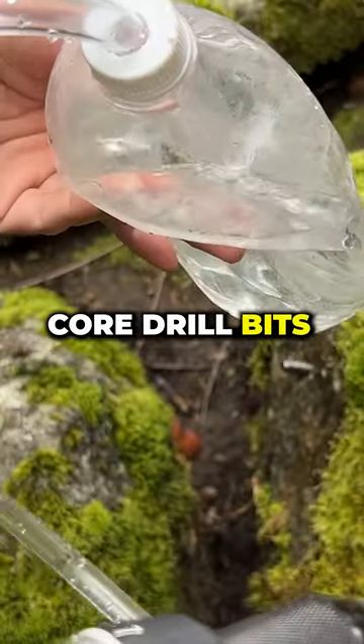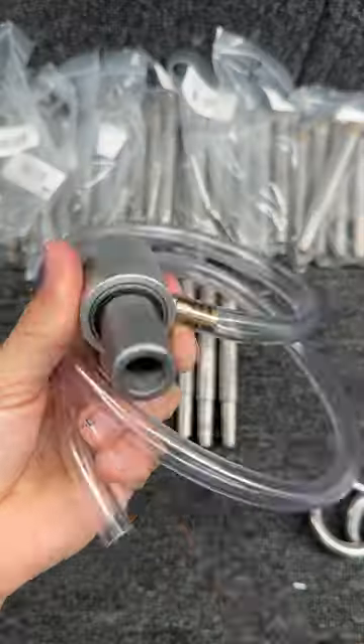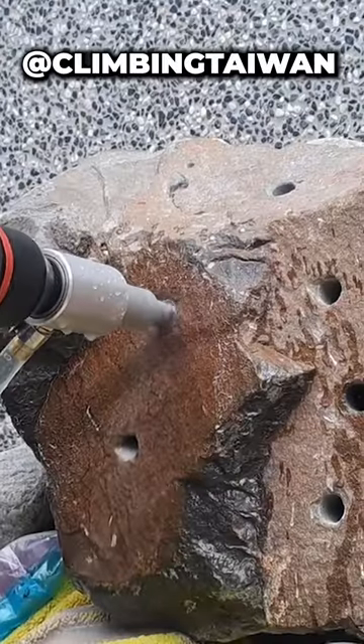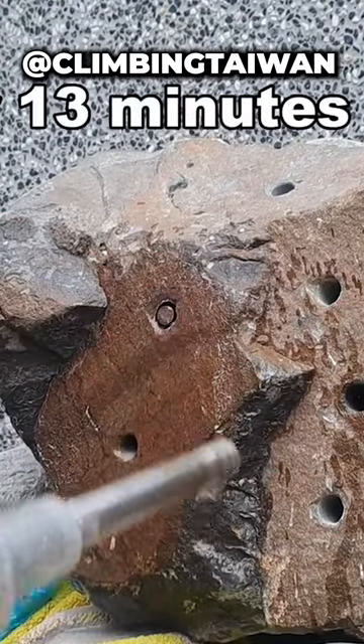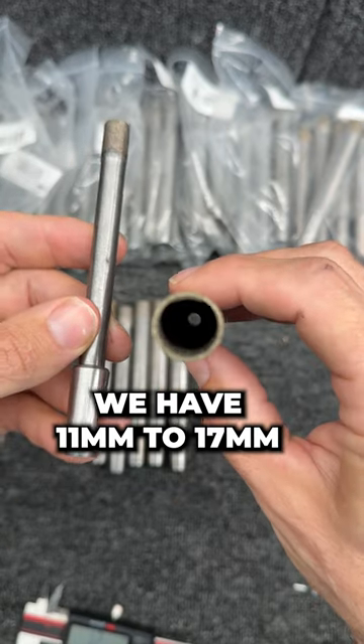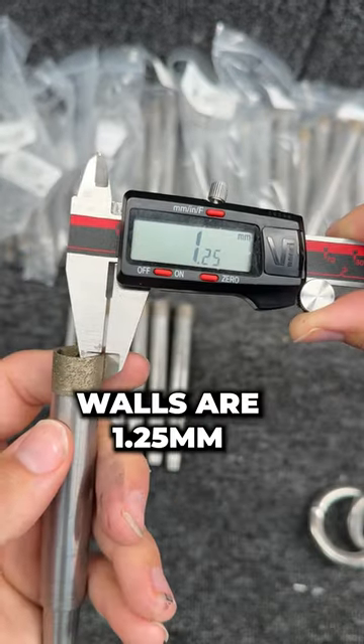We have these core drill bits which will remove glue and bolts. This adapter goes on a drill, this drill bit goes inside just like that, and it's hollow so you can continually feed water through it. These core bits range from 10 millimeters to 17 millimeters — that is the outside diameter.